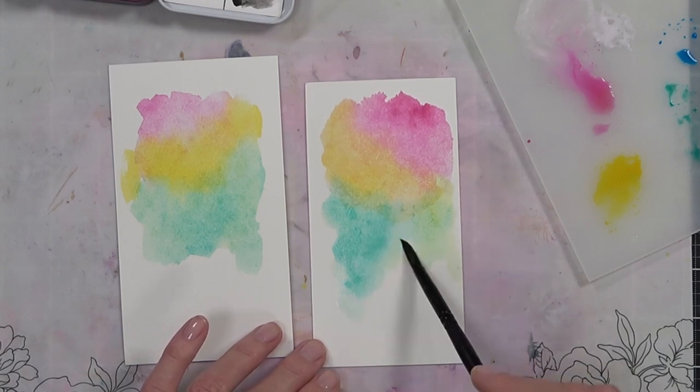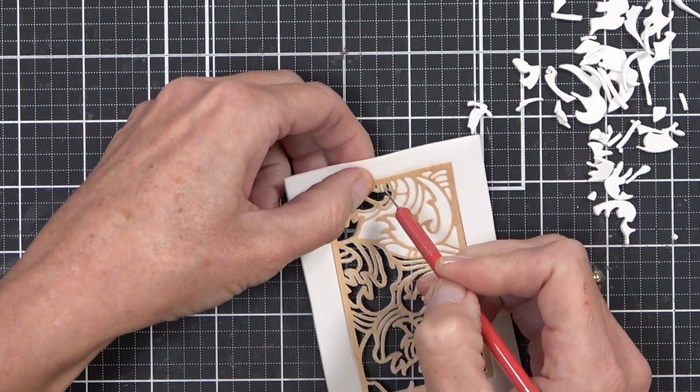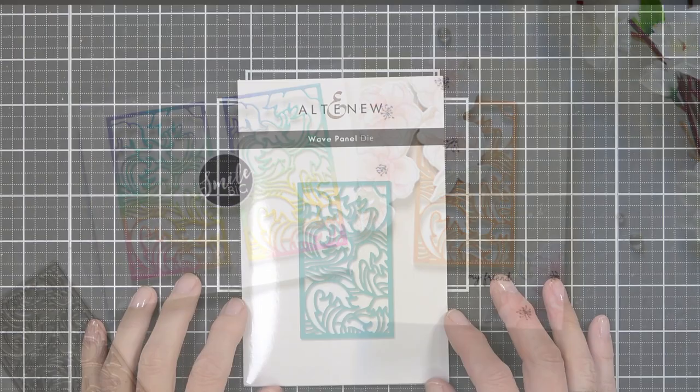Do you ever change up the look of your cards using mediums or textures? Today I'll share a couple of easy ways to make a difference. Welcome back to another Take Two with Therese at Altenew, and today I am featuring the Wave Panel Die.